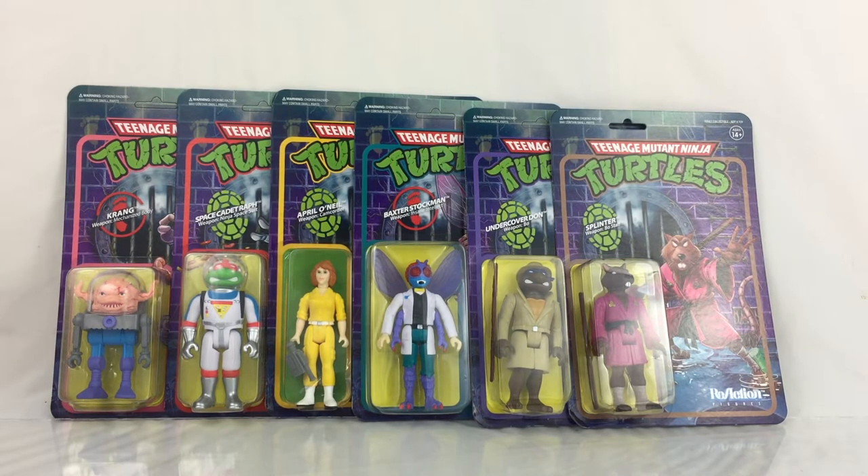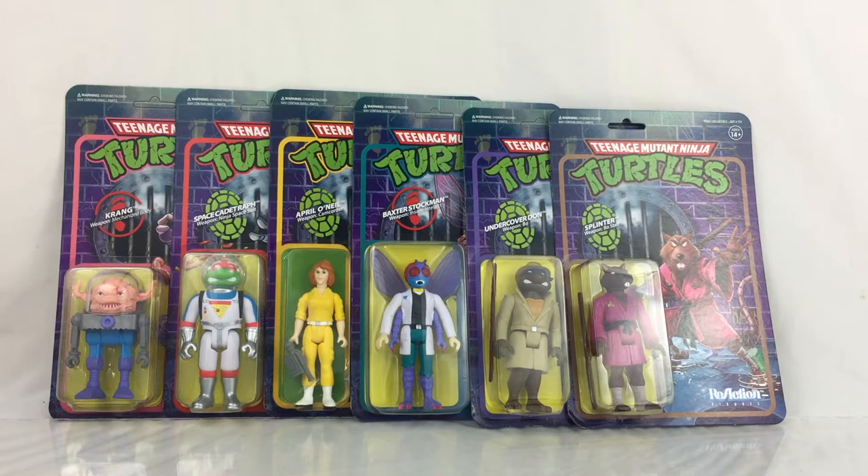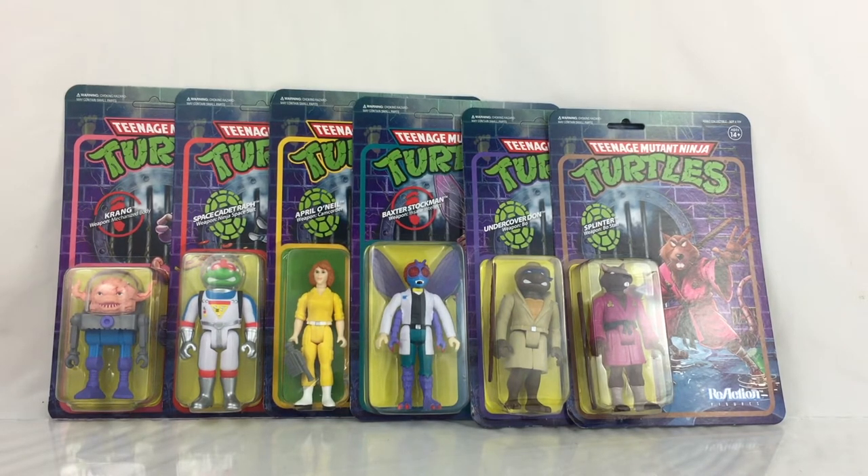This wave includes Krang, Space Cadet Raphael, April O'Neil, Baxter Stockman, Undercover Donatello, and Splinter. These figures are available now at Super7.com and several of our sponsors and affiliates will also be carrying those — see ToyHypeUSA.com under Purchase to find where else you can buy these figures. They're $17.99 each, and I also want to thank our friends at Super 7 for providing these figures for review. Greatly appreciated.